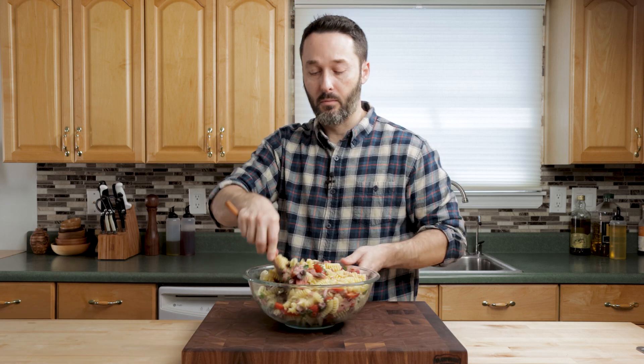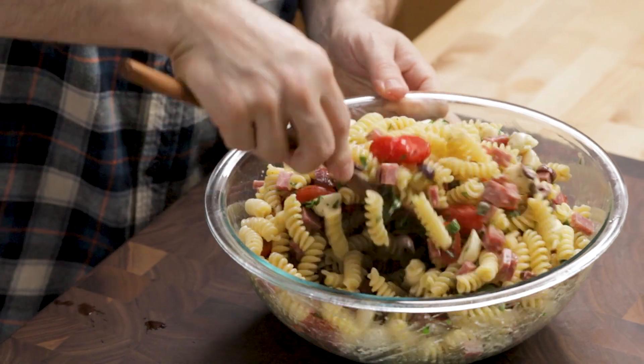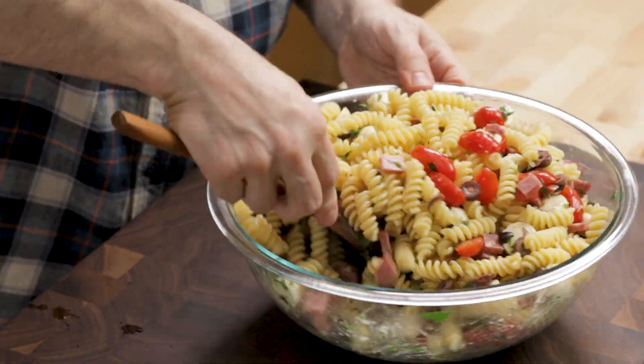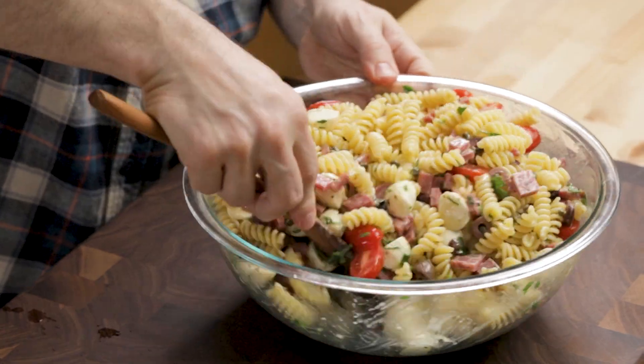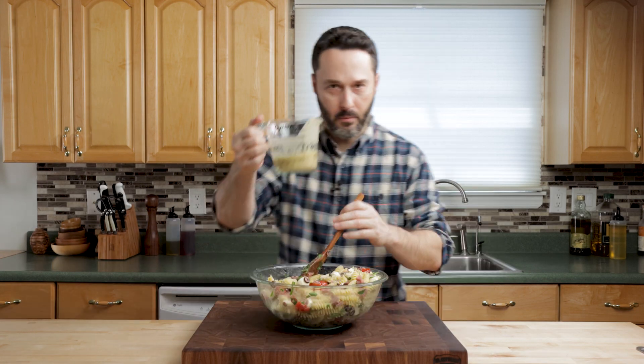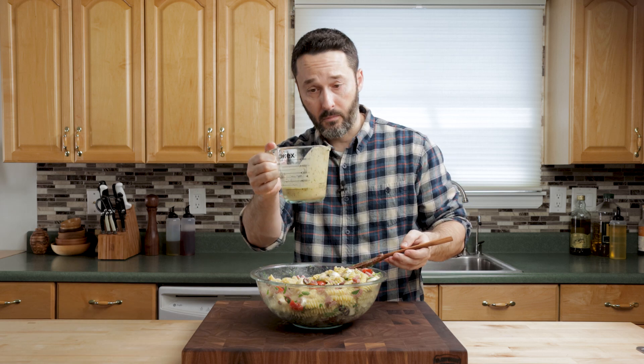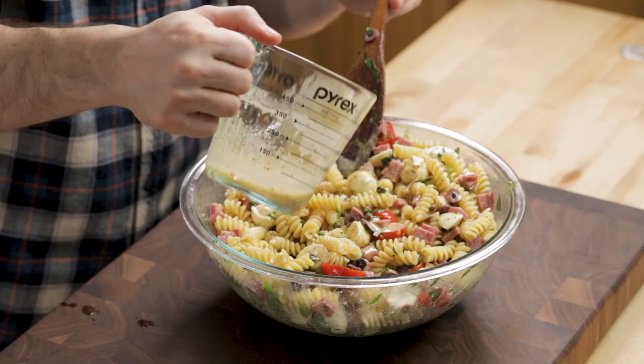Then we're going to move right into making the second one. We'll have the taste tester try both. I'm going to add most of the dressing here and save a little bit, and I'm going to use this same container to make our next dressing.